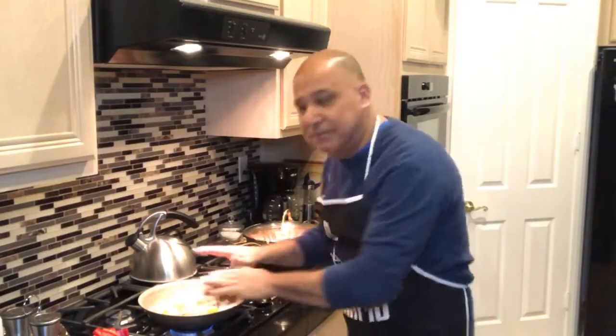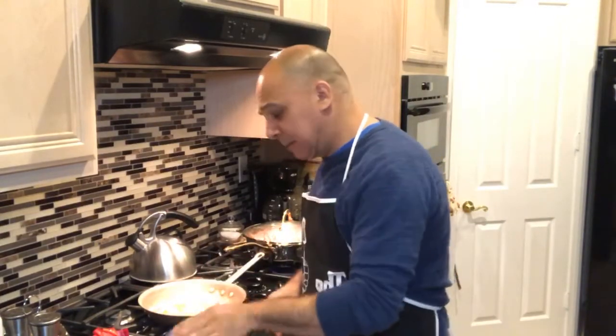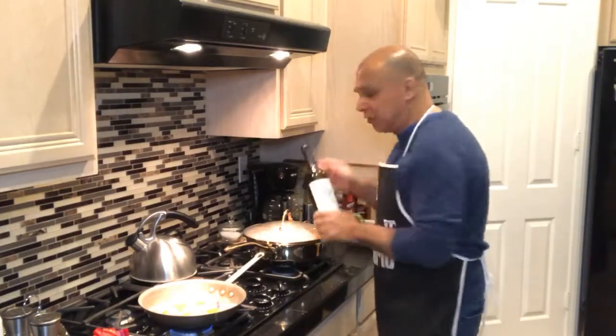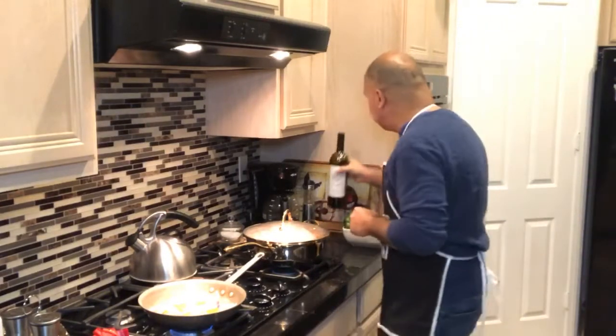What you've got to do is get this fairly hot, because we're going to sear the meat. You want to sear it to lock in the juices. This is a nice prime steak I got over at Costco, which was unbelievably cheap. So that is one thing you're going to want to check out. By the way, I'm having a little Stag's Leap tonight — I thought that would go well with this. I'm actually using a merlot.